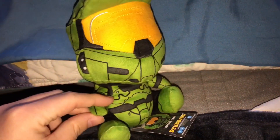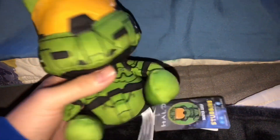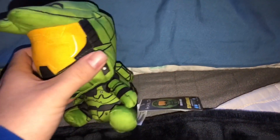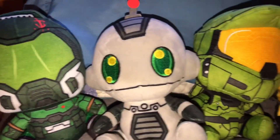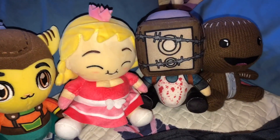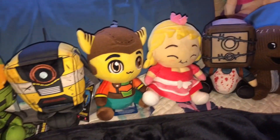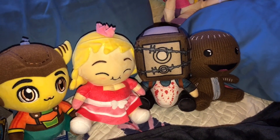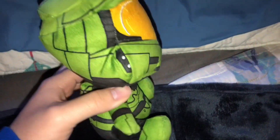The Master Chief plushies usually go for around 12 to 20 dollars depending on who you buy it from on eBay or Mercari. I believe you can still find these at stores but I could be wrong. Here's a little comparison of all my other Stubbins plushes I own. There are a few that are kind of rare like the Ratchet and Clank plushes. I like Stubbins because they make plushes of video game characters that don't get a lot of merchandise, like the Keeper, Sackboy, and Fat Princess.